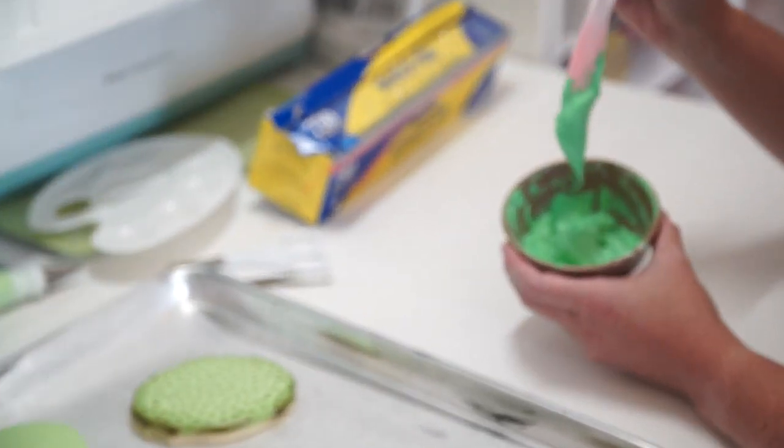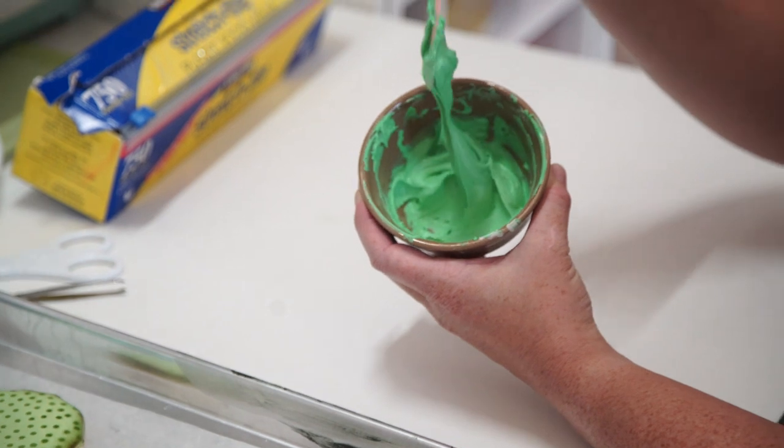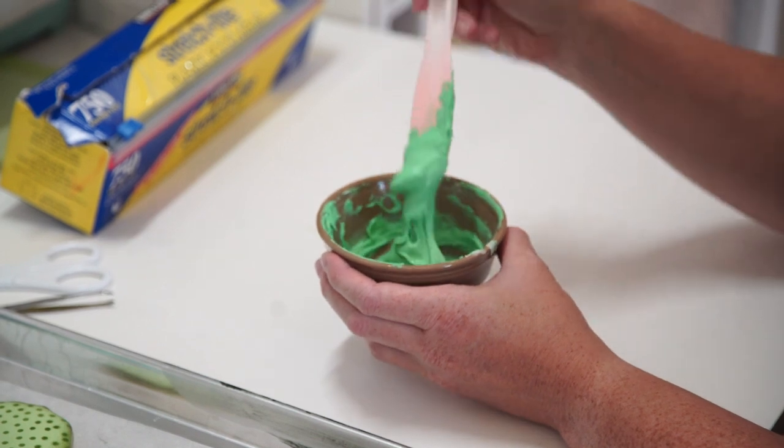As I stir it you can kind of see I get soft peaks that flop over — there's no flow to the frosting. So this is what I would use to outline the cookie and a lot of what I use to add details on top of the cookie.